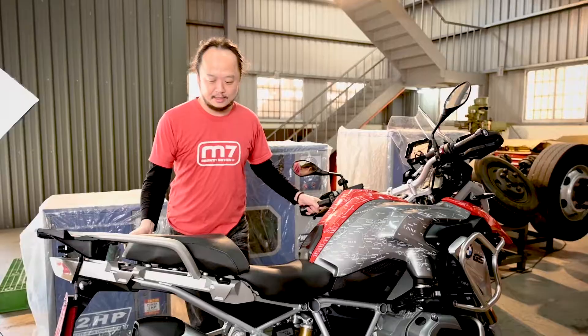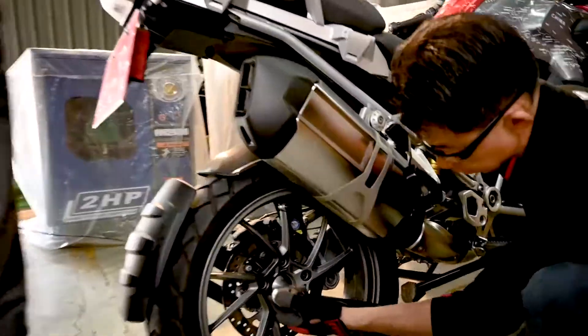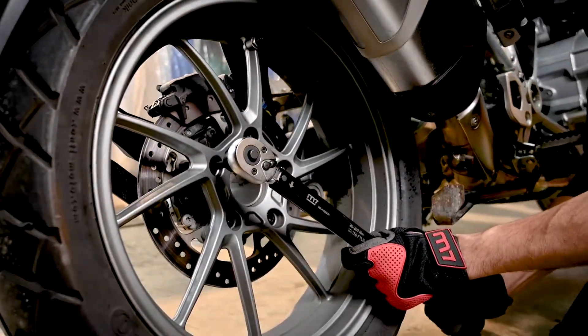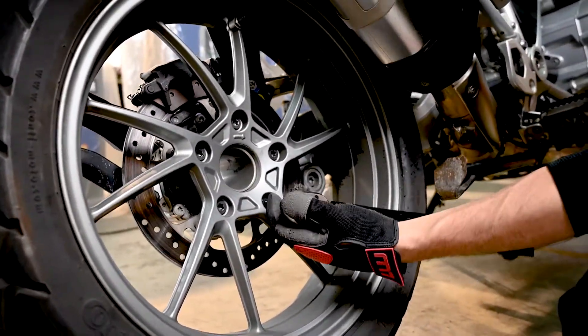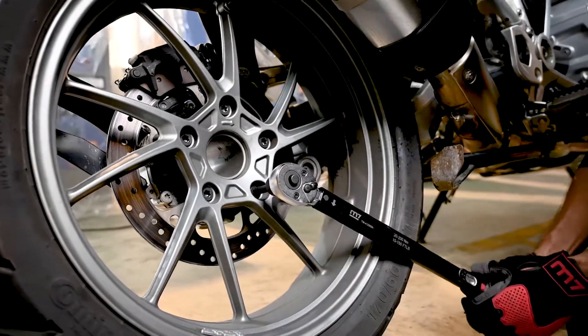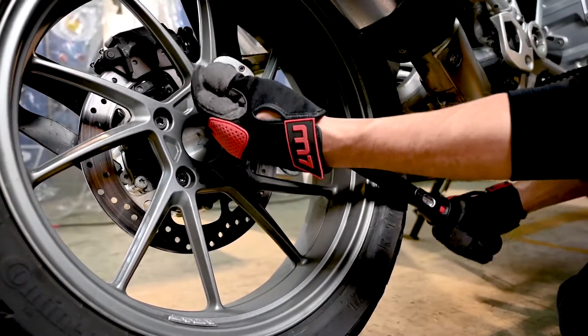Make sure the tire is touching the ground and apply the torque wrench. You can hear the very clear click sound — make sure the torque is enough and secured properly.